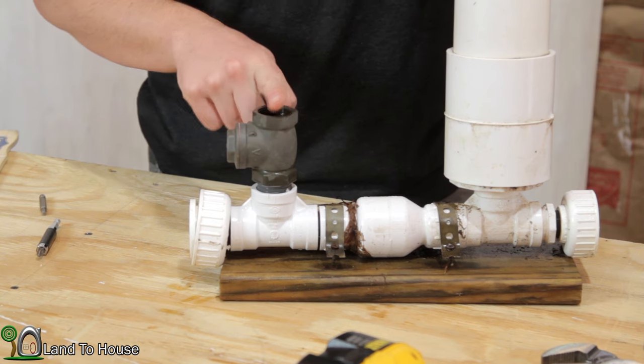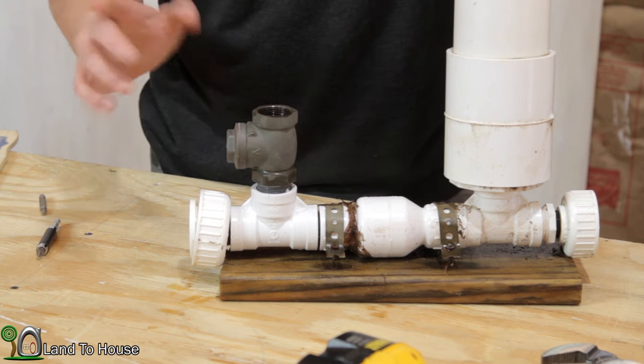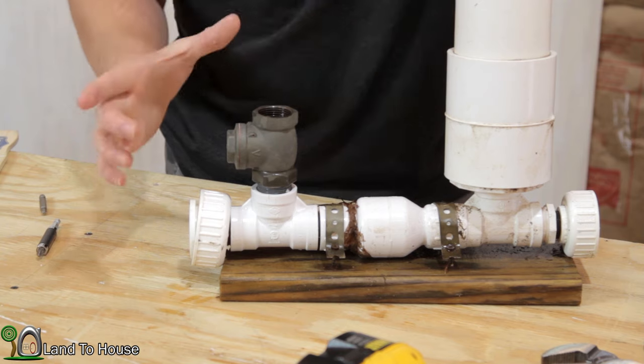The first reason this valve will snap closed and stay closed is because there is air in the drive pipe. To remedy that, just hold the valve open manually until all the air is purged out. Now, if there's a large pocket of air, it's going to snap closed real quick and stay closed.